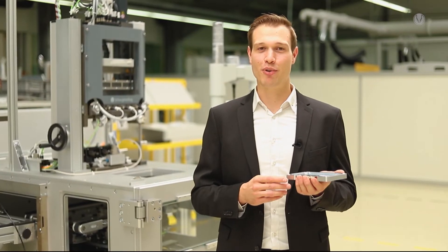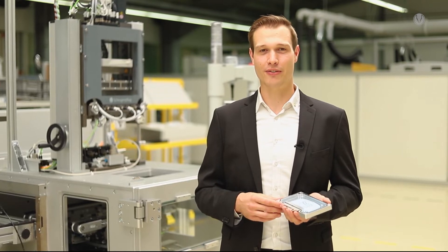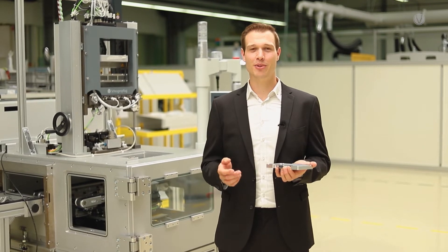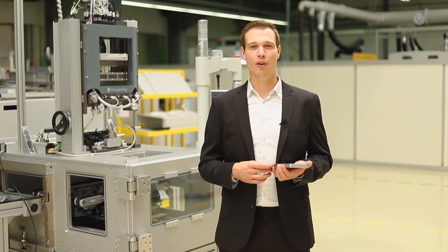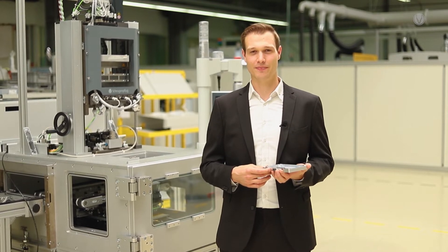These are the tiny brains in a vehicle that are responsible for controlling all the various functions. I would now like to take you on a short journey. We will have a look at the various process steps involved in producing such an ECU, and as we do so, I will highlight our all-around expertise in dispensing and potting for electronic components.